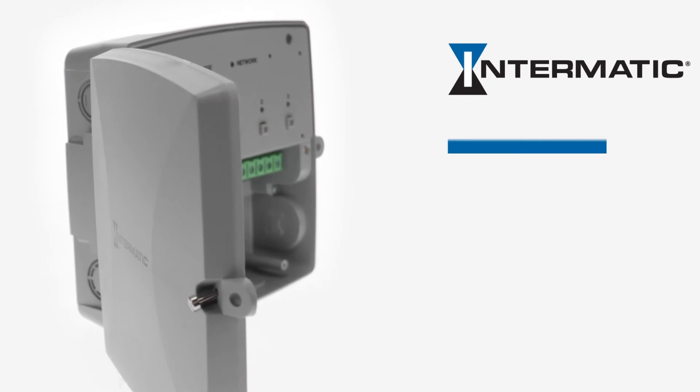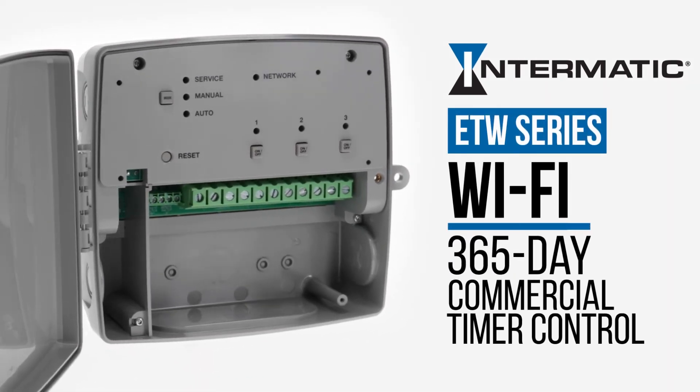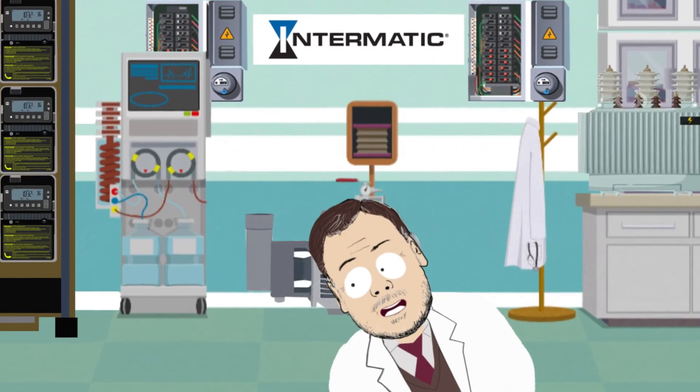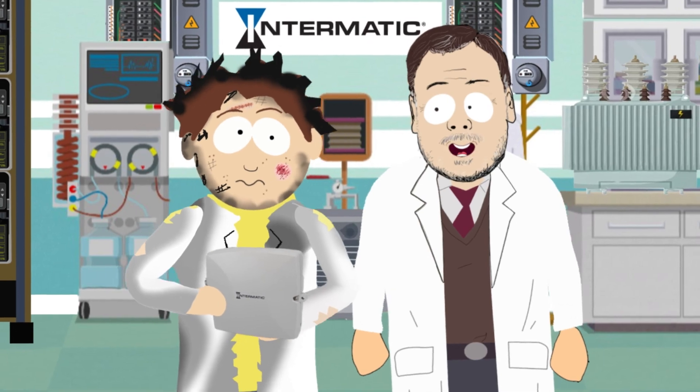The Intermatic ETW-2CP and ETW-3CP Wireless Commercial Timer Controls. Don't delay. Start saving time and money with an Intermatic ETW Series Timer today.